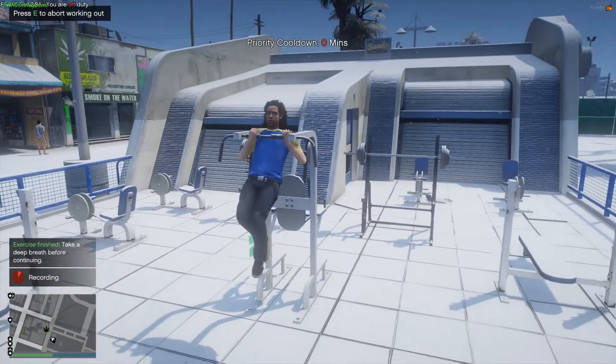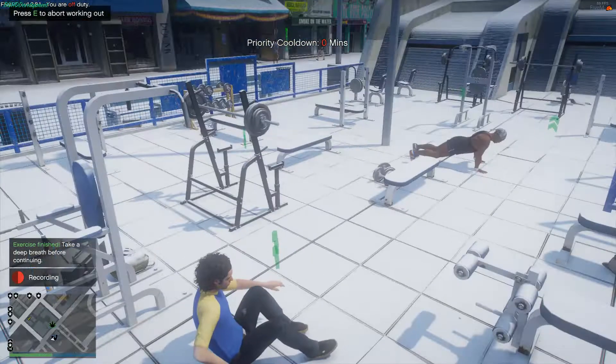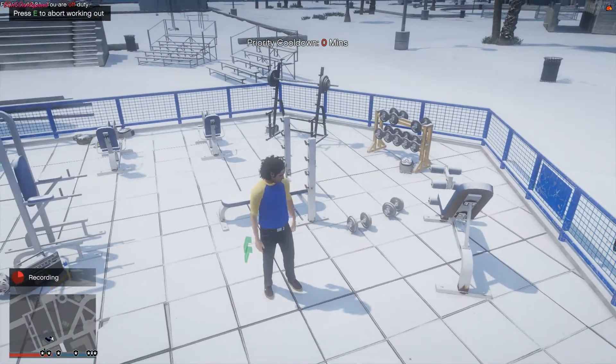Hello everyone, and today we are checking out how you can work out in your FiveM server. If you want to work out like this guy who's quite lame at push-ups, sit-ups, and yoga, stay tuned because we're going to be checking it out today in this video. Let's get straight into it.